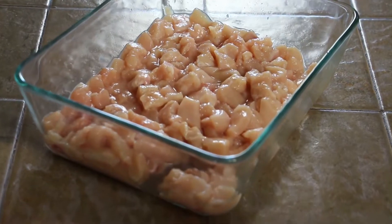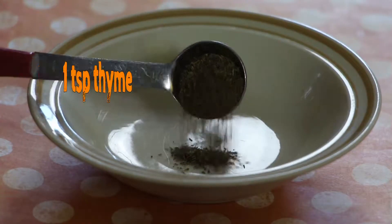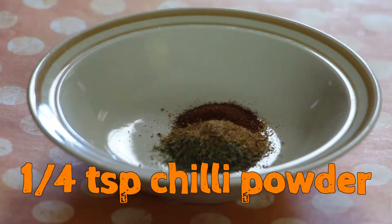You will need three large chicken breasts cut into bite-sized pieces. You will also need these four spices: one teaspoon of thyme, a half teaspoon caribbean jack, and a quarter teaspoon chili powder.